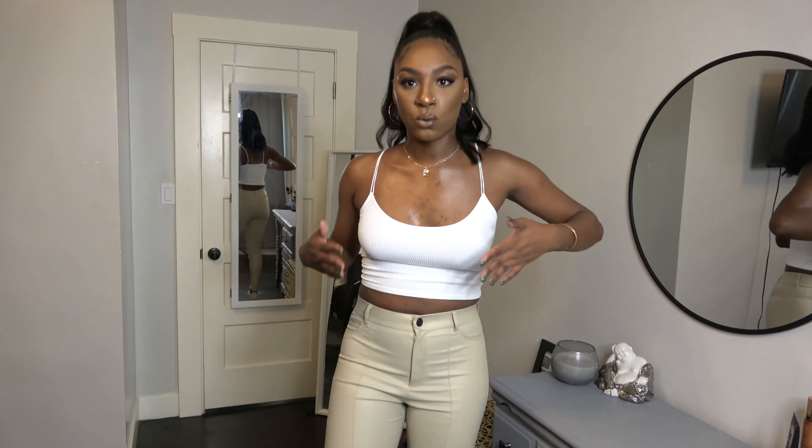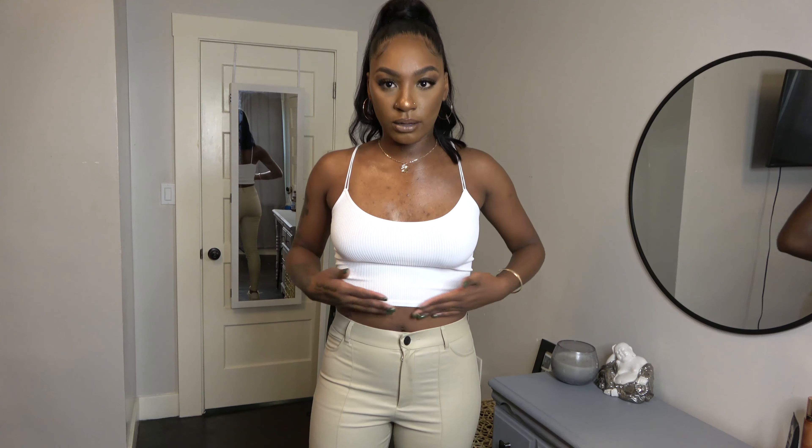This is look number one. I have this white crop tank from Zara, and I paired it with faux leather leggings also from Zara. I'm wearing my Off-White Jordan Fours. I thought this is a super cute neutral, creamy type of look. I like neutrals — muted gold tones that accentuate my body and skin tone.